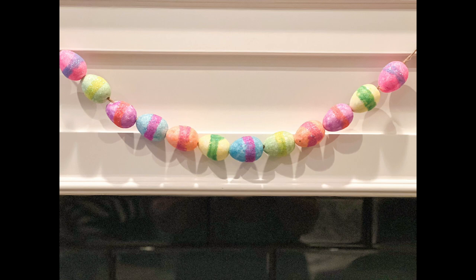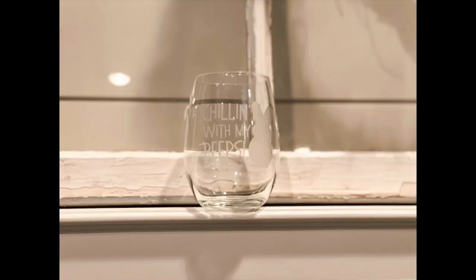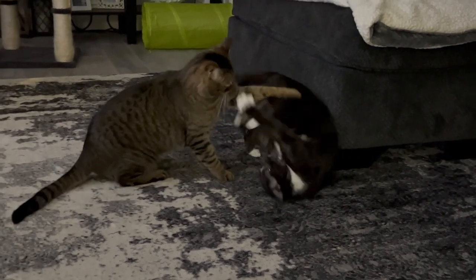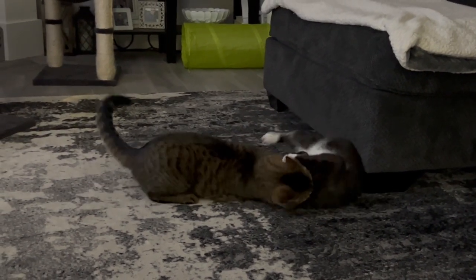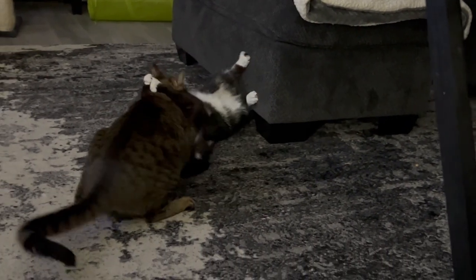Thank y'all so much for joining me today as I crafted. I really think my projects turned out so cute. Don't forget there's going to be info in the description box below, including a link to my crafting group on Facebook called Crafty DIYs on a Budget. And if you want to follow me here on YouTube or over on Instagram, it's Our Gray House. Just don't follow me in real life though, because that's creepy. Bye!